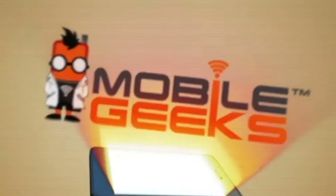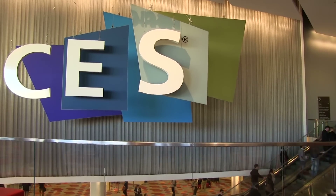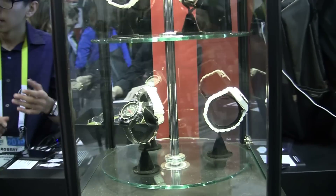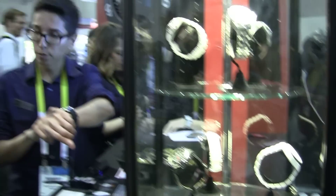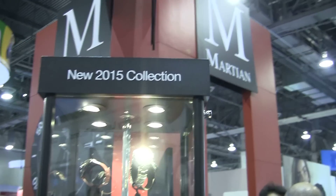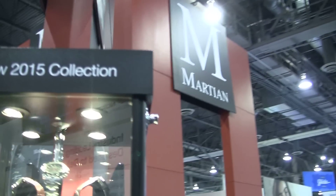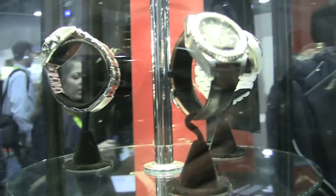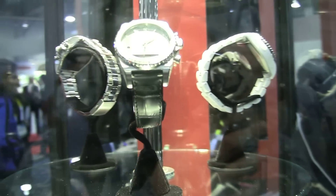Mobile Geeks coverage of CES 2015 is brought to you by ASUS. Hello guys, Ike with Mobile Geeks here, and today we are taking a look at Martian. They make smart watches but not like the smart watches that we are used to. I was talking to one of the executives and he was telling me some of the coolest features on these little guys.